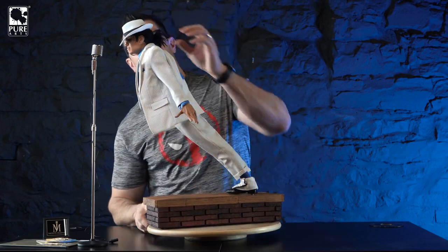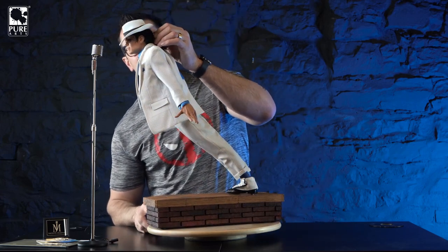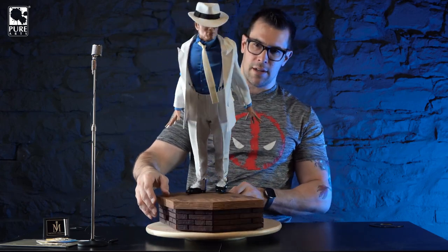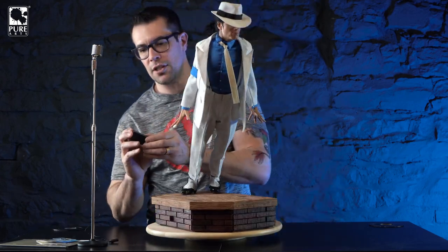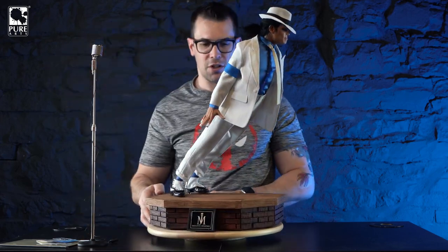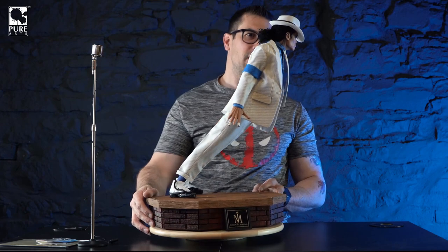By the way, there are some extra elastics included - I'm positive those are for the hair, so if one breaks you've got spares. And then the finishing detail - we put on the name plate, which is also held on magnetically. And there you go.